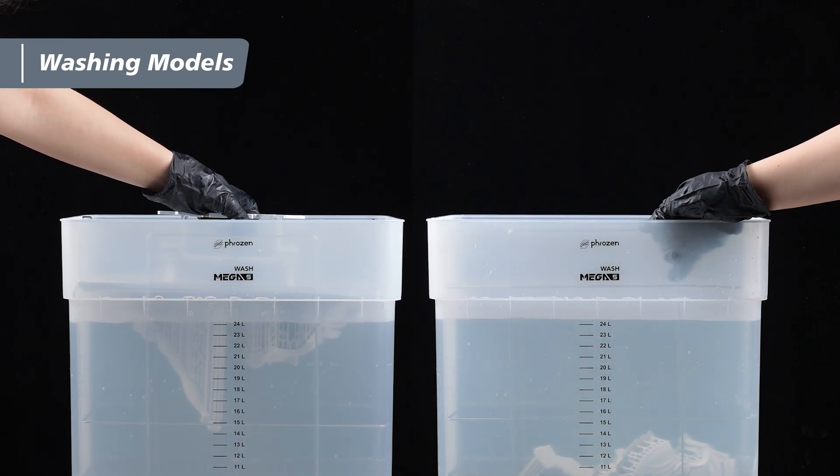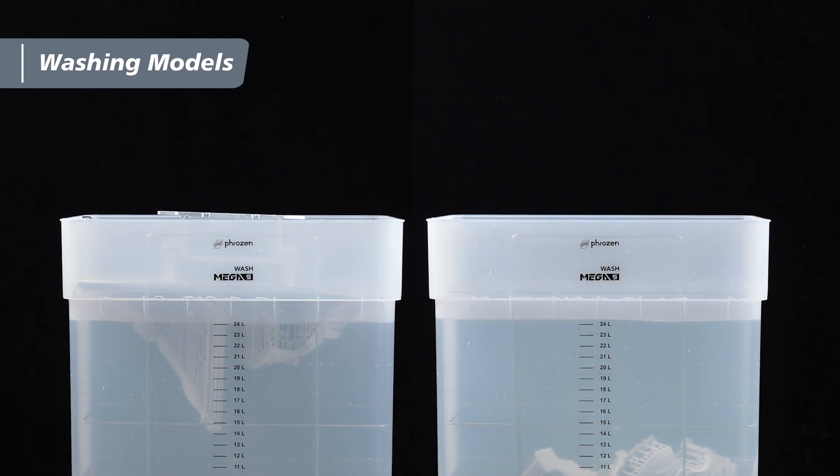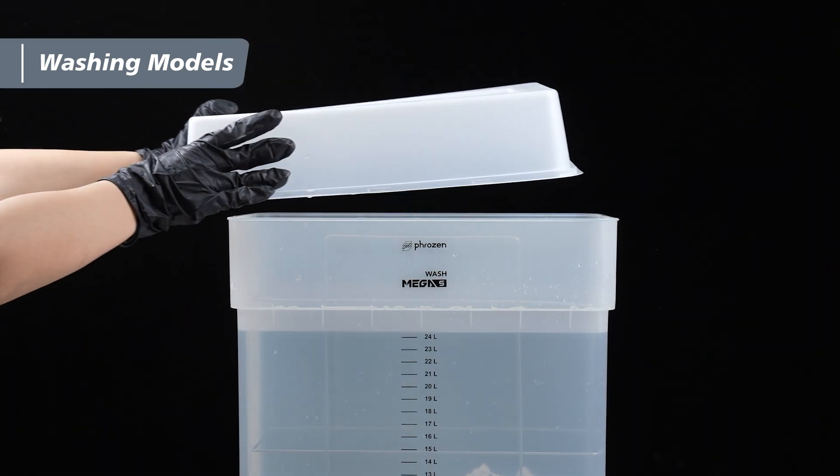Alternatively, you can use the appropriate basket holder based on your plate size to clean the model directly on the plate. Be sure to keep the lid closed while cleaning the models.